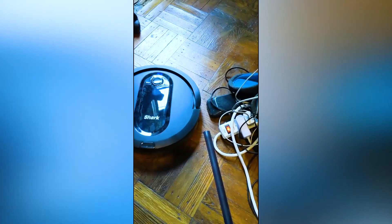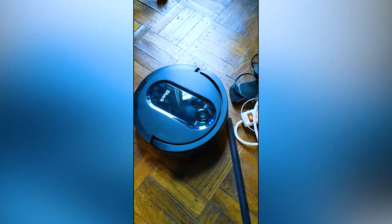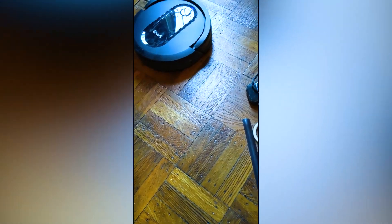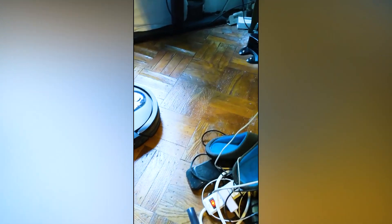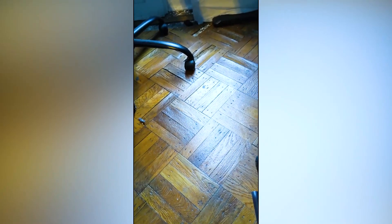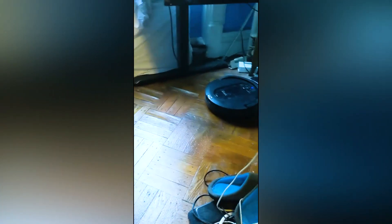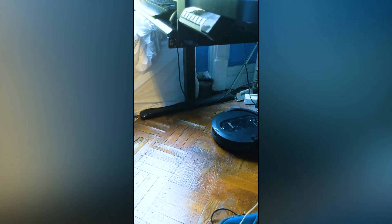I would really like to keep this, but I'm not sure if I will if it has these types of issues. Right now it's attempting to find the dock — the dock is right there. Maybe I have too many things in the way and that's why it can't find it. It's really having a hard time. Now it's actually facing the dock — it just has to go to it. There we go, it found the dock. I guess the chair was too much in the way — I might have to try it again without the chair.